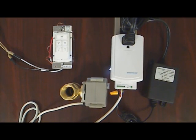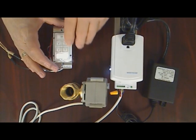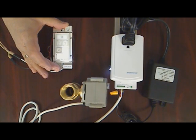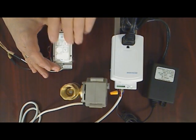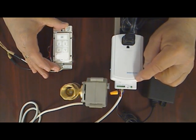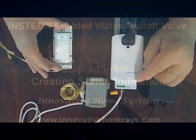To test, cycle the valve open and closed by toggling the keypad link button. Press the button once to open and press again to close. Notice, the green status light on the IO-link lights whenever the valve is in the fully-closed position.